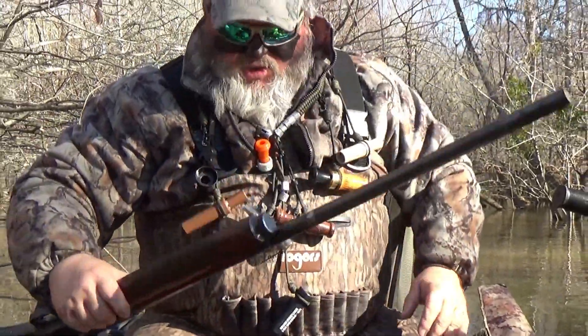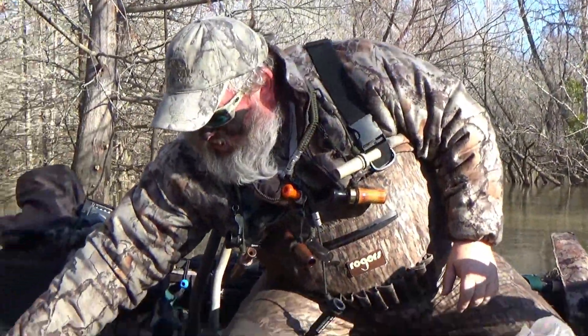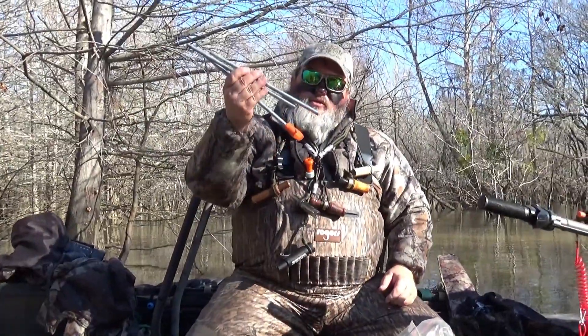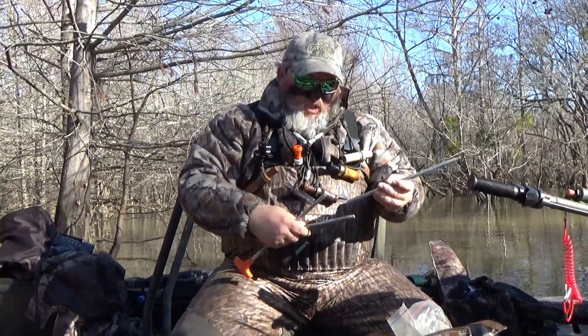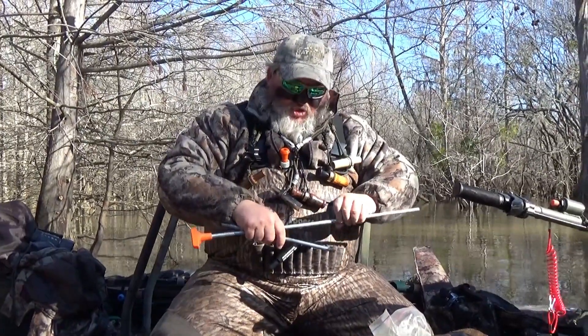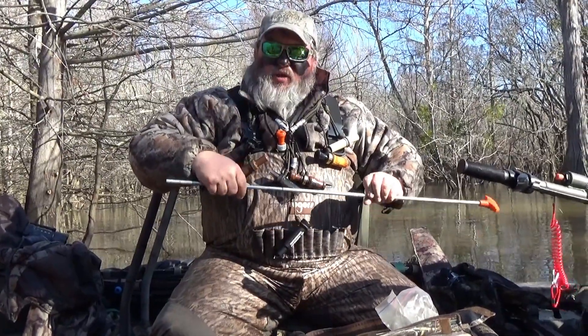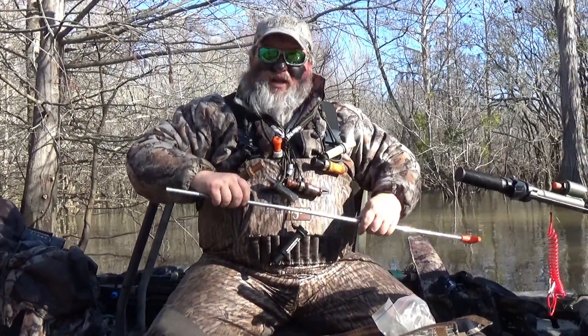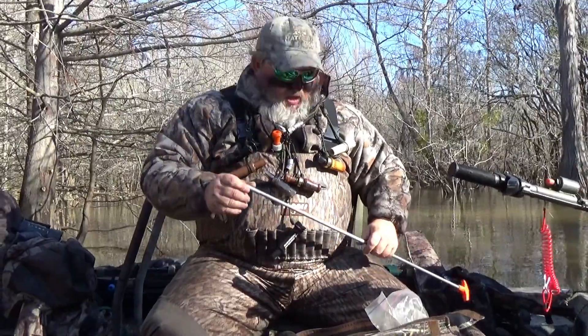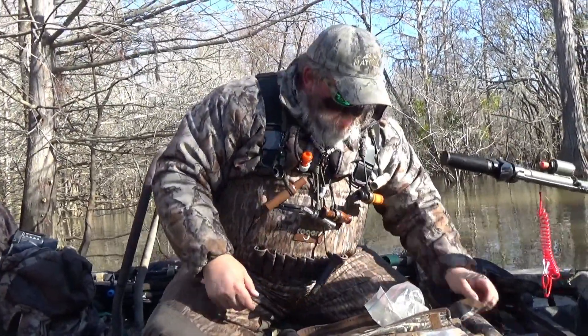Here's your lesson, your tip for today: in my boat I always carry a gun rod and some patches. If you're shooting an old Browning like I am, you need to be very, very careful when you take it apart — most other guns don't have that spring where it'll shoot up all over the place and you end up losing everything.